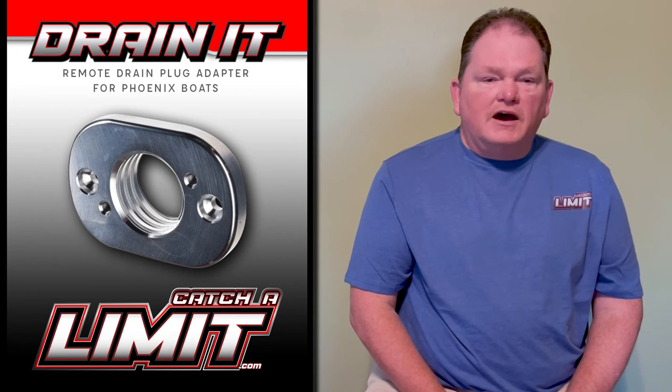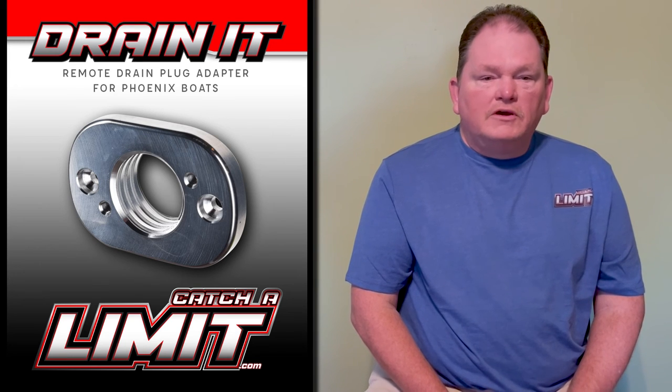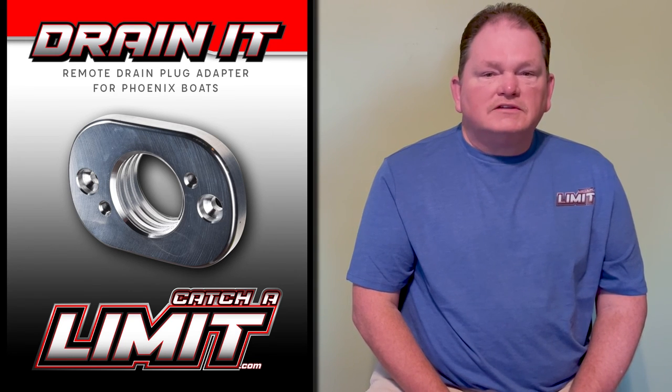So go to CatchTheLimit.com and get yours today. And remember, CatchTheLimit.com, where an angler's innovative designs come to life.